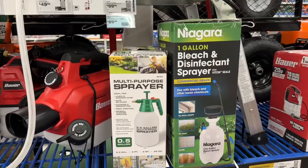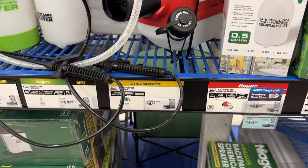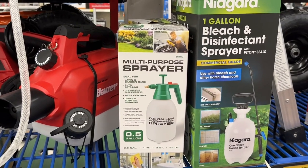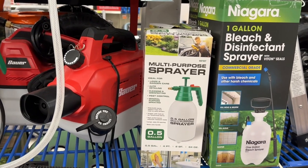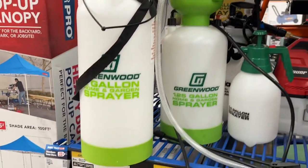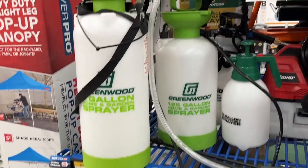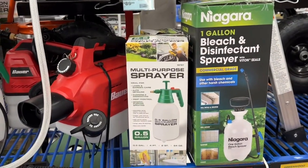They do have the multi-purpose hand sprayer here - it's a pretty good deal at $4.99. Made by Greenwood - not too bad, half a gallon, about the same size as the one I got at Home Depot but almost half the price, about 40% off. They got bigger ones too - even the two-gallon one is only $15. Saving quite a bit if you're able to get them at Harbor Freight. Wish I would have waited, but that's how it goes.